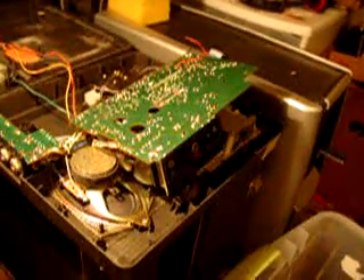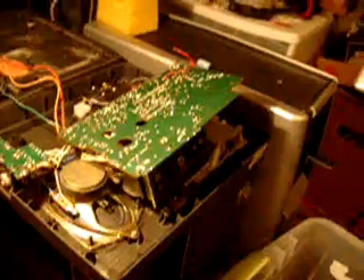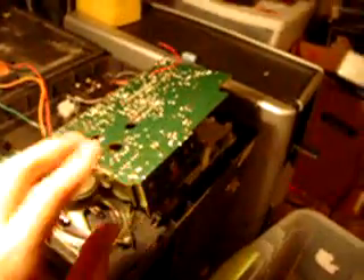The recording is very weak, not distorted. It does erase, bias does work, but recording is extremely weak.